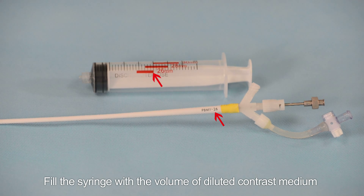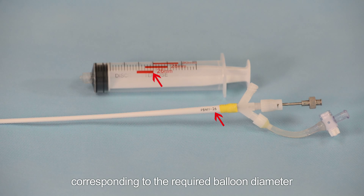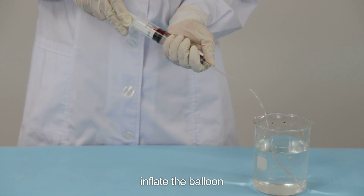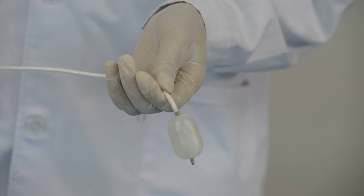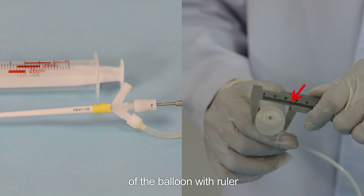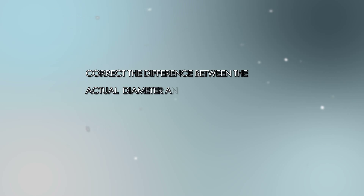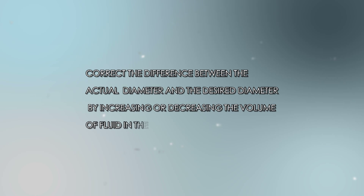Step 4: Pre-testing the balloon. Fill the syringe with the volume of diluted contrast medium corresponding to the required balloon diameter. Inflate the balloon and measure the diameter of the middle part of the balloon with a ruler. Correct the difference between the actual diameter and the desired diameter by increasing or decreasing the volume of fluid in the syringe.